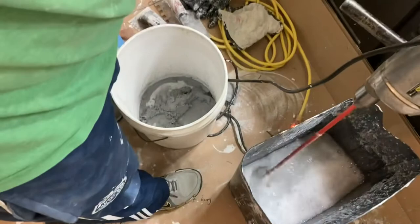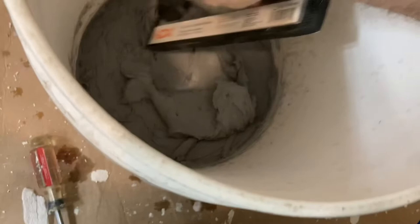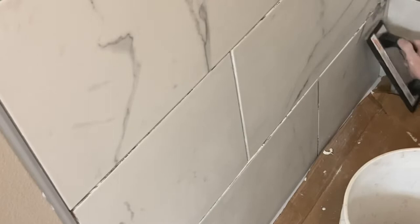Mix it for a good two or three minutes with a heavy-duty mixer. Then take your float and feel the consistency — it should slide off but not fall off. It shouldn't be clumpy at all. That's a pretty good consistency.